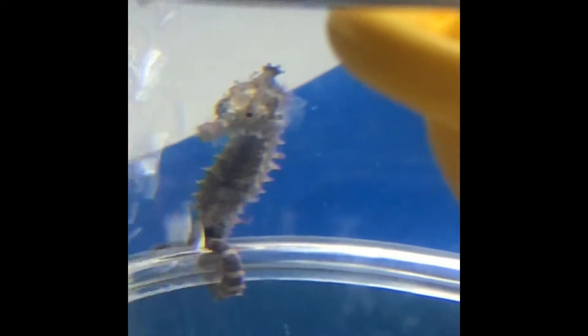Is that one getting hurt by the bubbles? He's playing with the bubbles. Looks like it's time for another experiment.